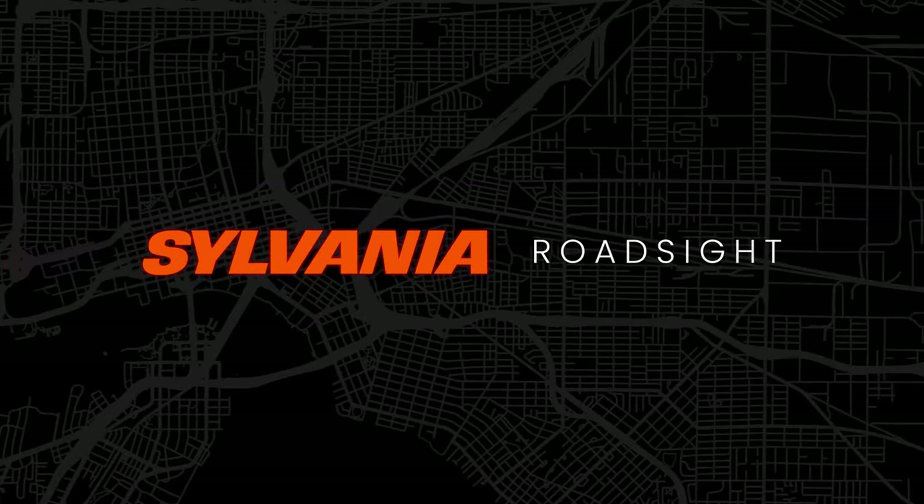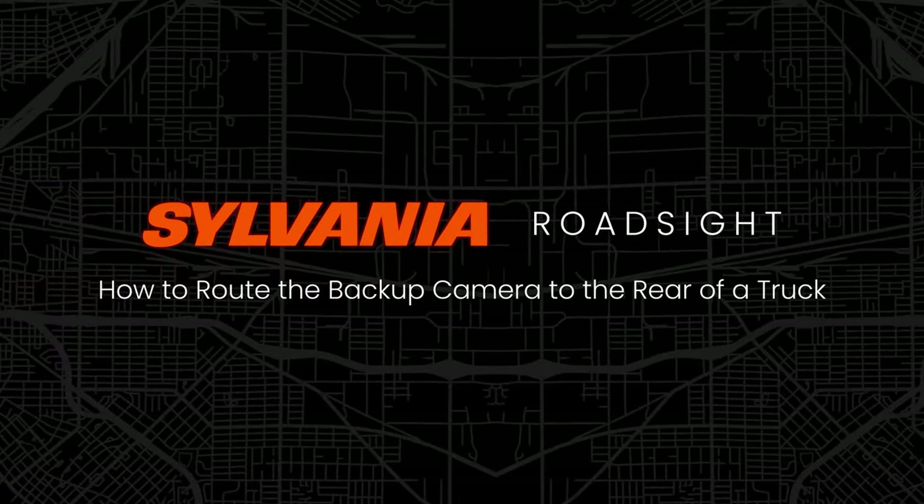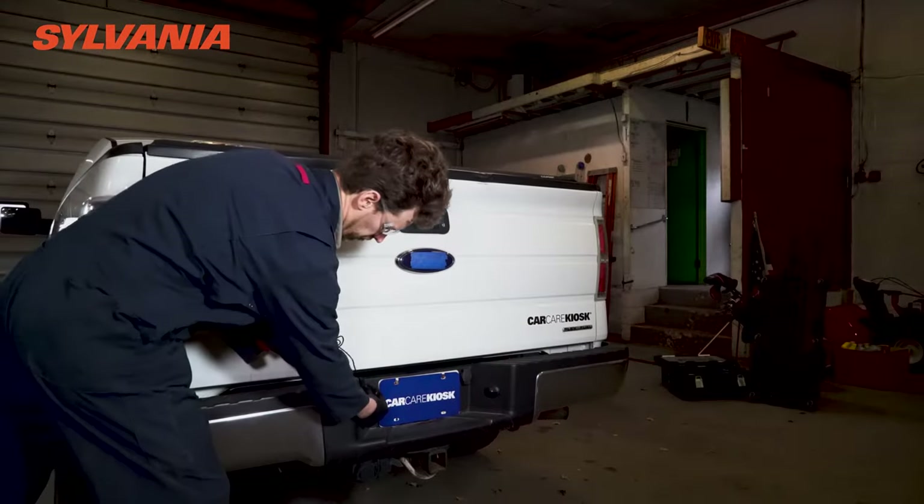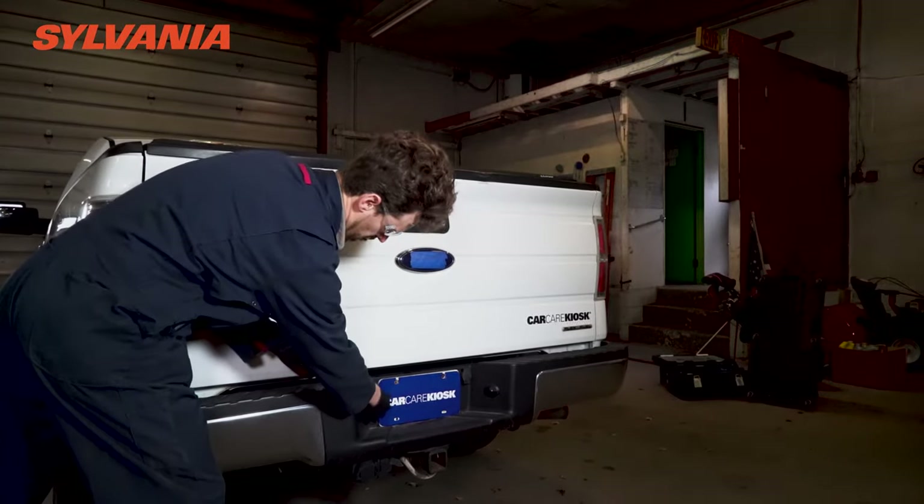This video is going to show you how to route the backup camera alongside the factory wiring harness all the way up from the rear of your pickup truck, up through the engine bay, into the cabin of your truck, and up the A-pillar to connect to your Sylvania roadside mirror.